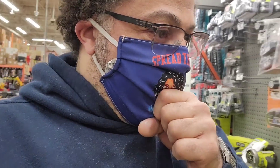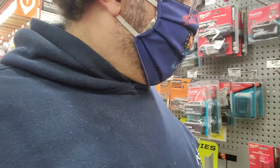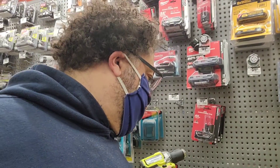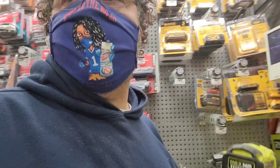I wanted to show you guys something. This is not to knock on anything or anything like that, but I want to show you. This is a Ryobi drill. Priced pretty good — $99. Not bad. 18-volt lithium battery.